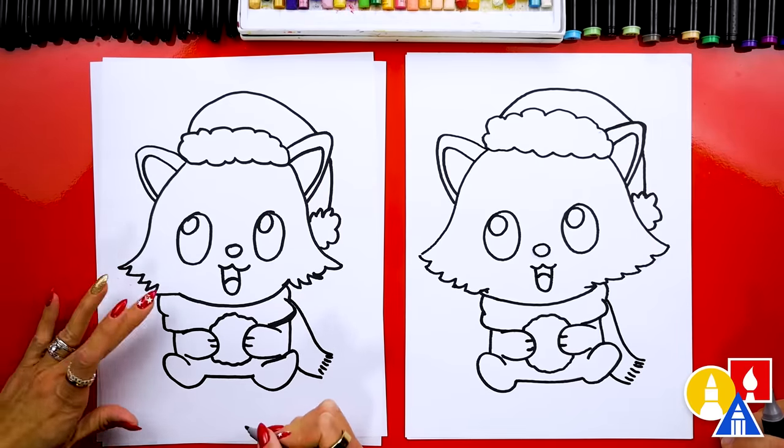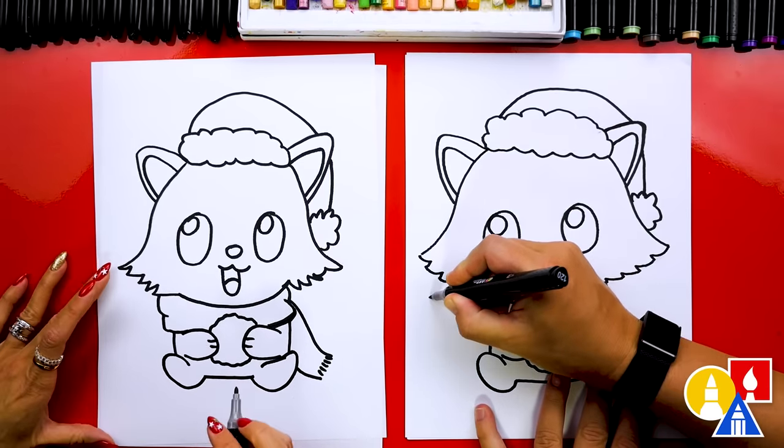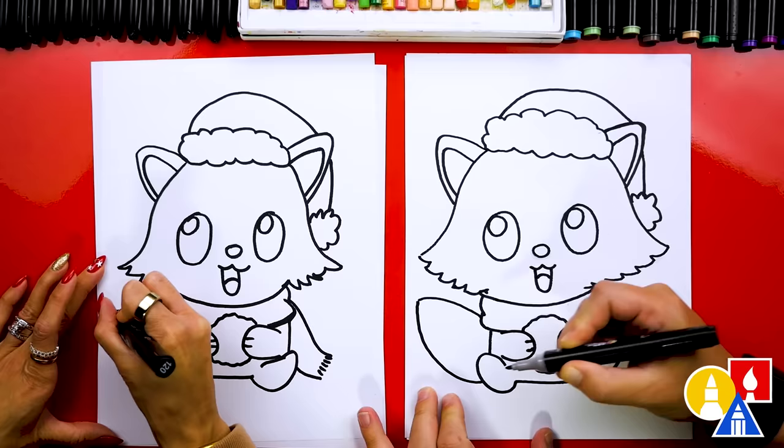What's our raccoon missing? A tail! We need to draw the tail. Let's draw it coming out to the side over here — we'll draw a curve coming out from the scarf and then curve back down and into the foot.